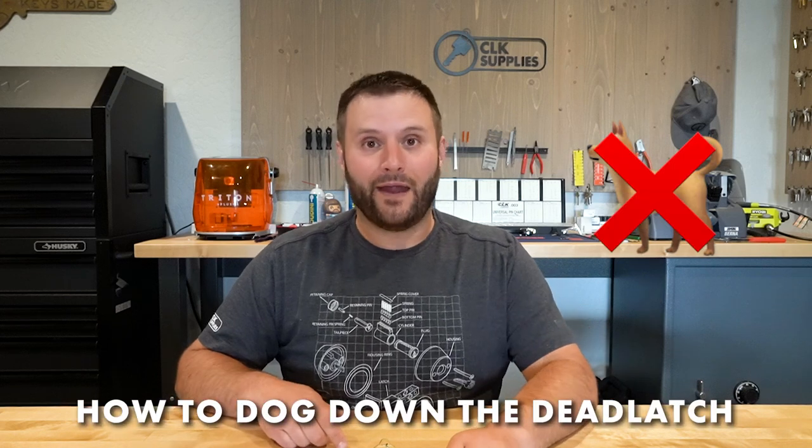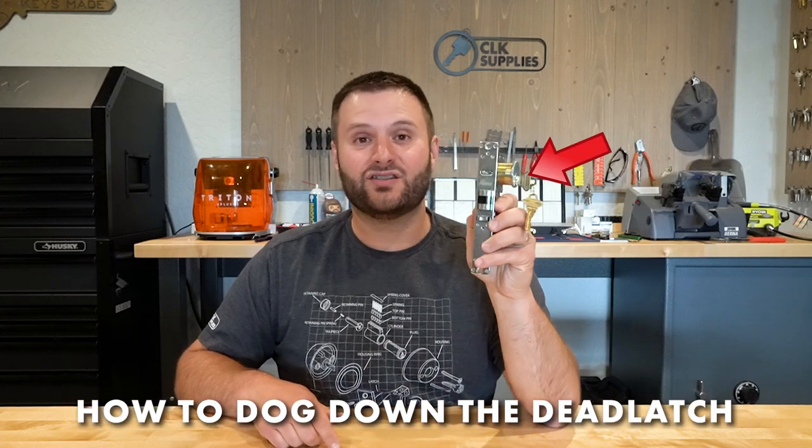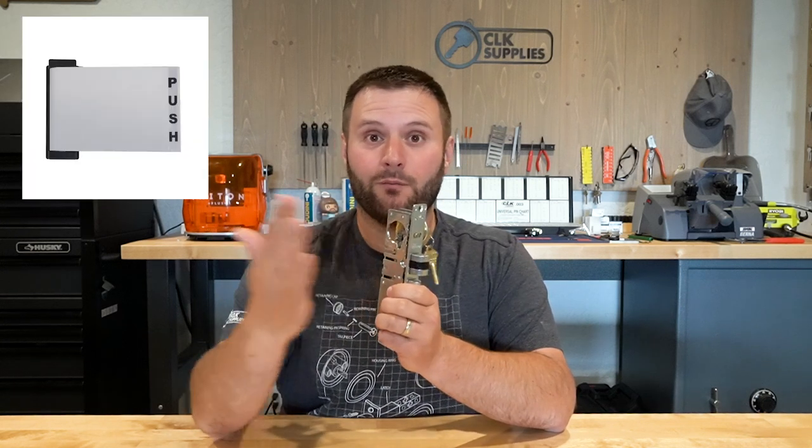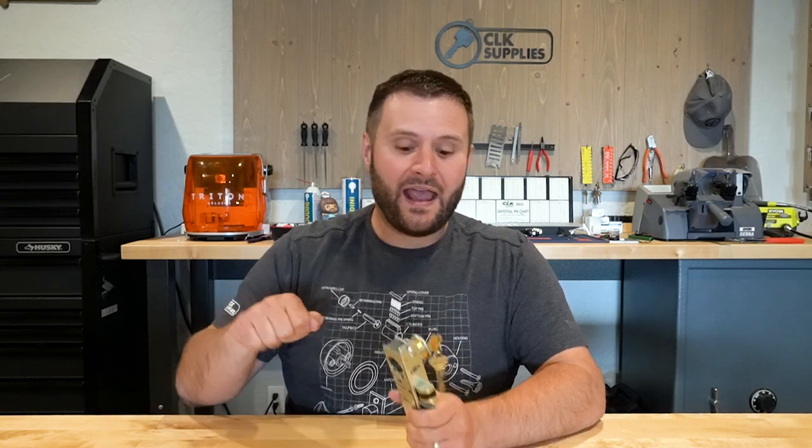Let's talk about dogging deadlatches — not like an actual dog, but dogging deadlatches. We get quite a few questions about this. On a typical deadlatch found on a storefront door, typically on the back side, there's a paddle, and a lot of times customers want to dog it down so during the day the latch doesn't have to be retracted to open the door, maybe for business hours. There are paddles out there that you can dog down, but the average one you're going to see out in the wild is not going to be that way.